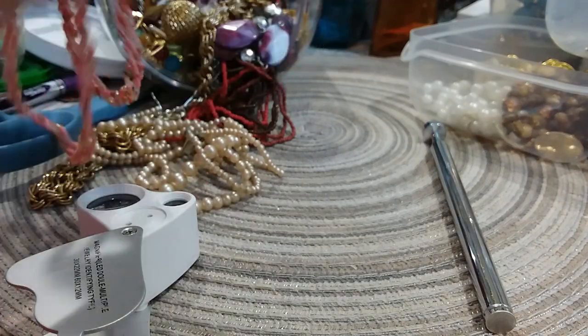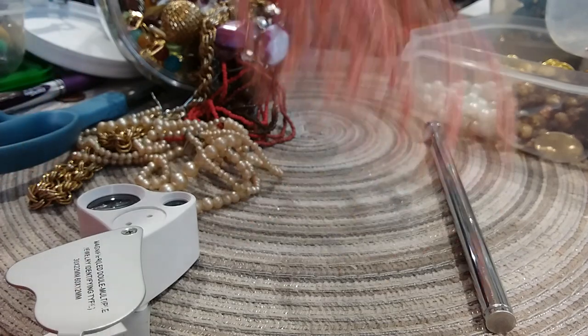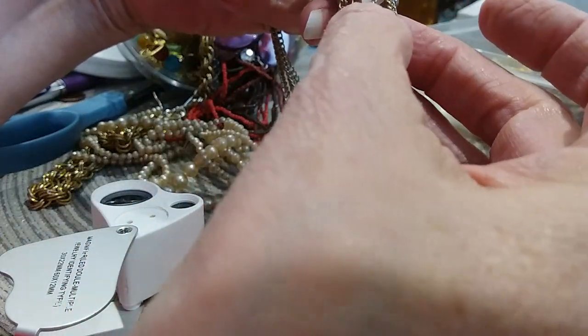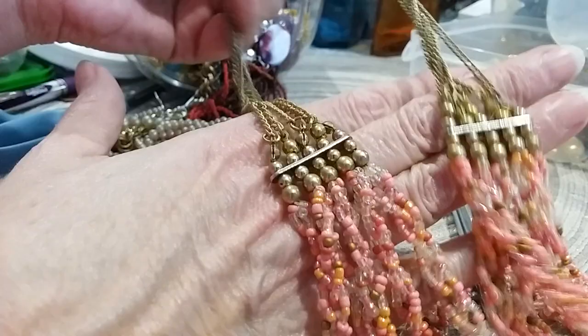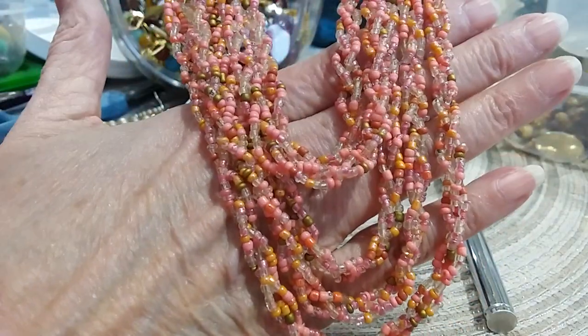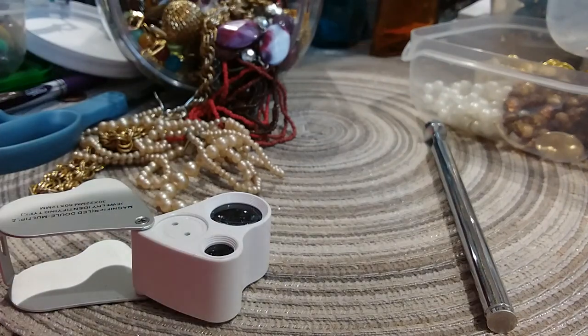What else do we have? This is pretty — we have a lobster claw clasp with an extender. It's quite longer than it's showing. You've got five chains coming down to these gold beads, and then you have pink and clear beads with gold beads and bronze beads mingled. Very beautiful drape on this — I love this beaded necklace. The beads are cold so those are glass beads, it's a nice necklace.